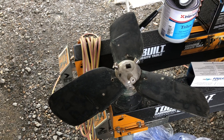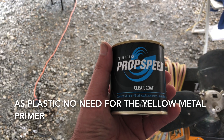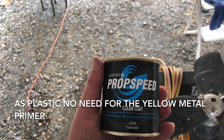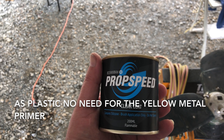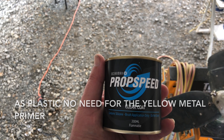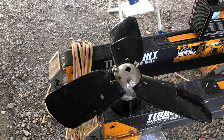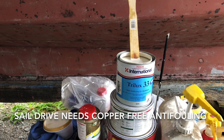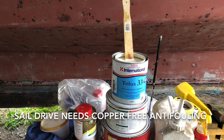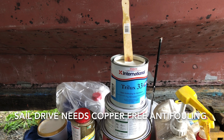Sanded and wiped down. Plastic props — we only need the clear coat, which unfortunately you can't buy on its own. So this is a modified silicon fouling release. We've fitted the Kiwi props. My grandad's been busy scraping, sanding and masking, so we'll pop some non-copper-based anti-fouling on the sail drives.